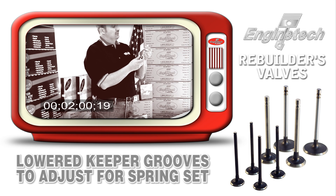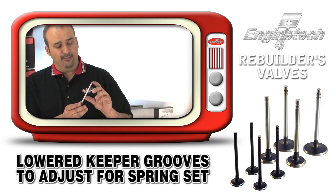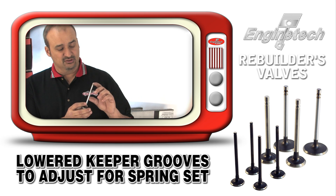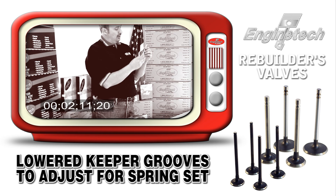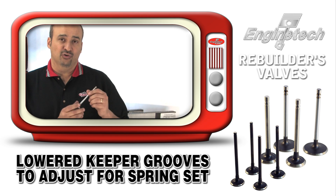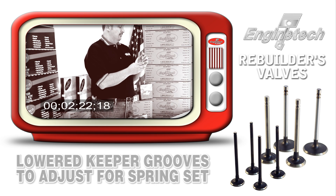We also move the keeper grooves down approximately 30 thousandths on the stem to compensate for the initial spring set that a spring takes when it's first installed. This gets the closing pressure of the valve back up to the original manufacturer specification, and you also don't have to use a valve spring shim to get the right operating pressure.